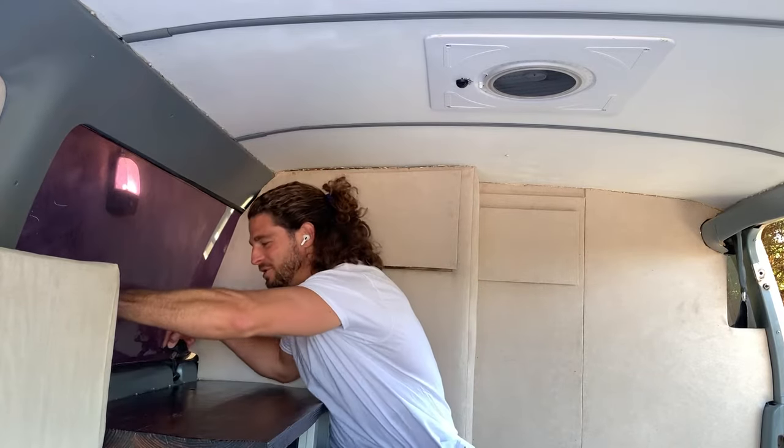The only thing worse than living or camping in an old van is camping or living in an old van when it's hot. You need the proper ventilation to survive that van life — that's what I call the fan life. And pop-out windows.